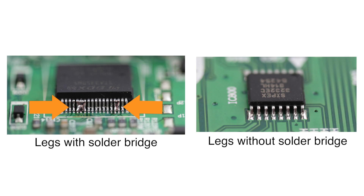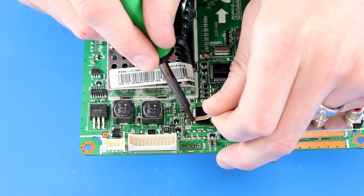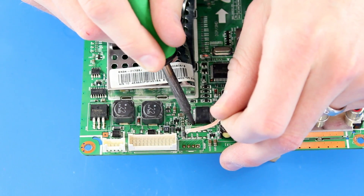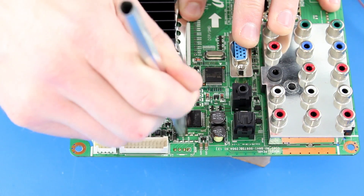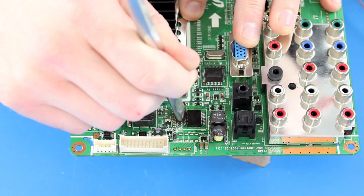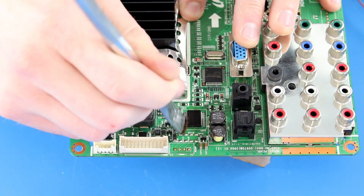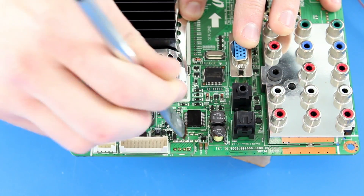If you have any solder bridges between the legs, you can use the solder wick and iron to remove the solder and start over again. I will use some rubbing alcohol and a brush to clean up the audio chip. The legs on this chip are so close together that it will be better to use a brush rather than a q-tip.